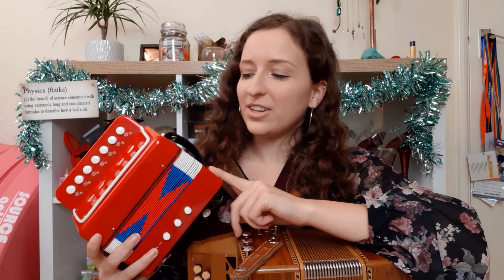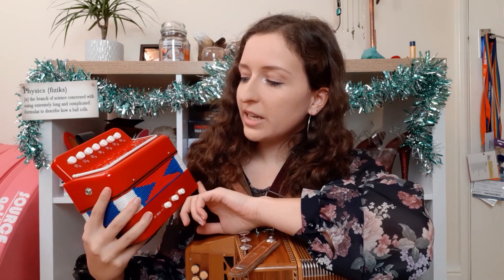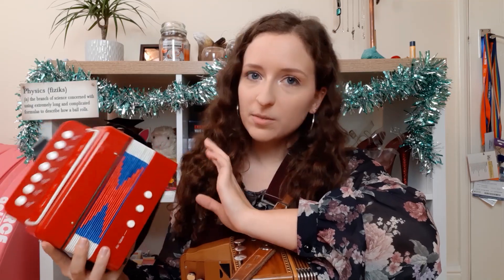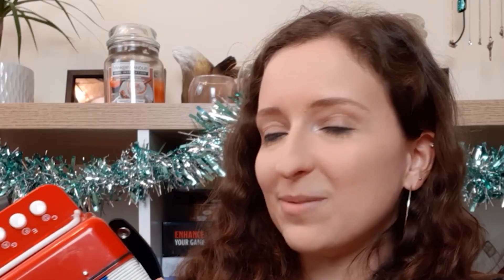You might be saying at this point: Leah, I have never seen a melodion before — for all I know everything you say is lies. Squeeze box lies. And you know what? You should be asking for evidence, because this is a science channel. So may I introduce Squishy — a toy melodion that I've also named. Squishy works exactly the same as the big melodion but was significantly cheaper, so if I fail to put it back together again it's not going to be a massive problem. Squishy wasn't built quite as well as Box.